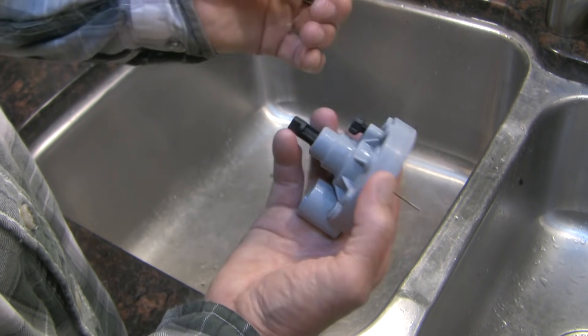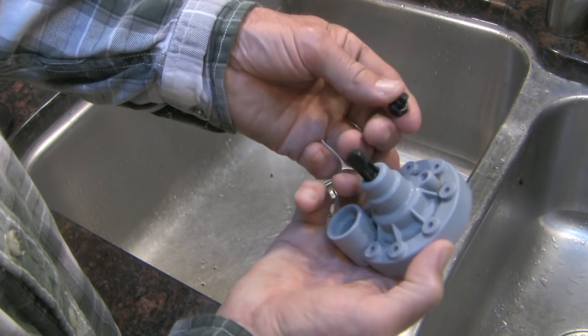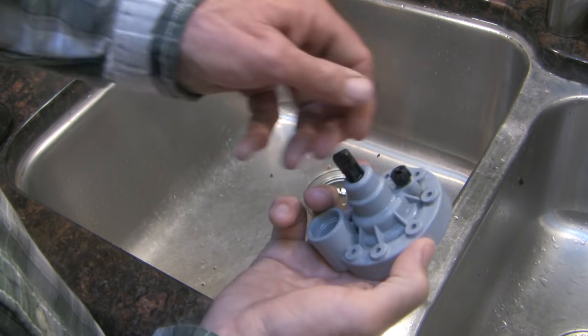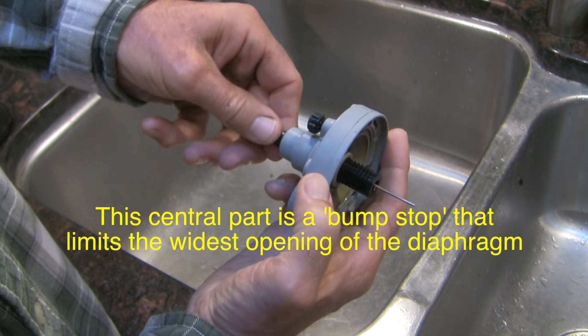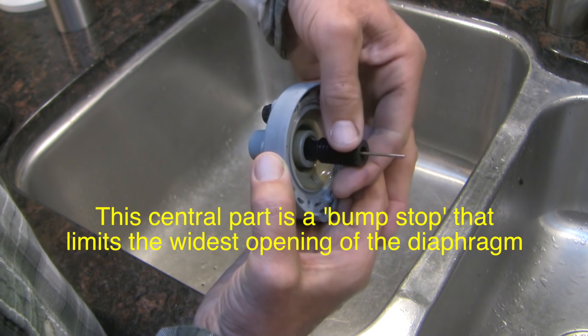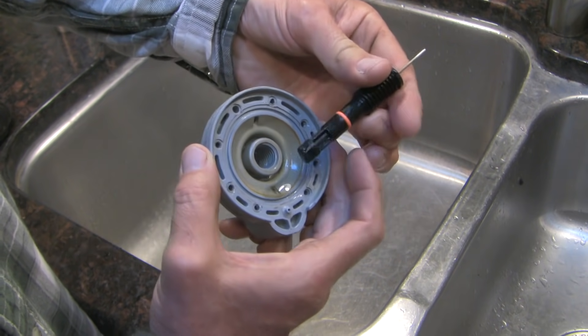This other valve here goes to the manual decompression valve — I undid that earlier. And this one here is the flow control valve; when you turn it clockwise it dials flow down and it'll actually spin right out. It's got a little o-ring on it.